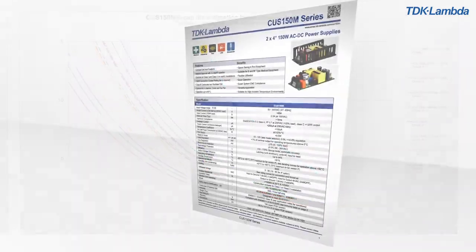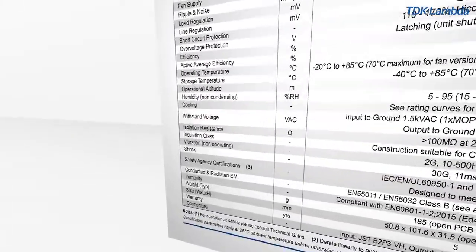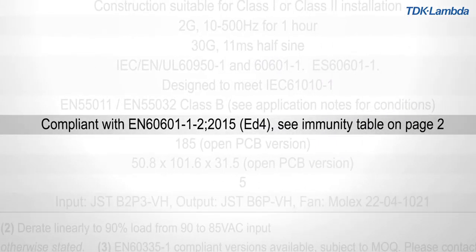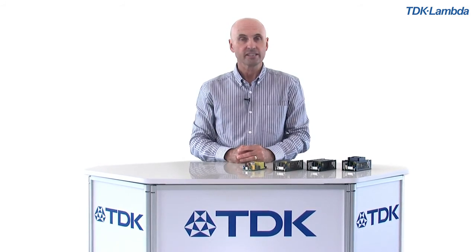A high level of immunity to surges, dips, and interruptions contributes to a robust, rugged design. The CUS150M meets Class B levels for both conducted and radiated EMI and comes with a five-year warranty.